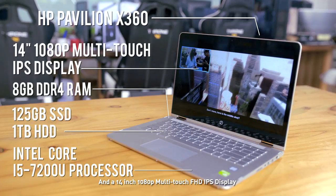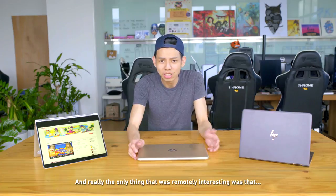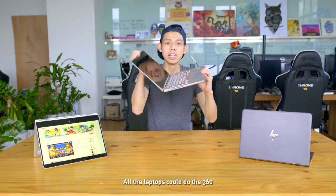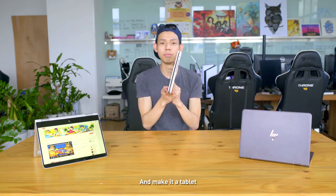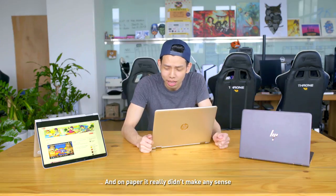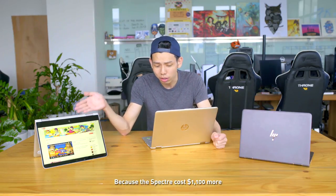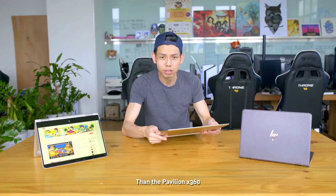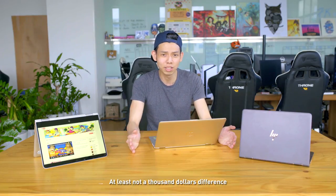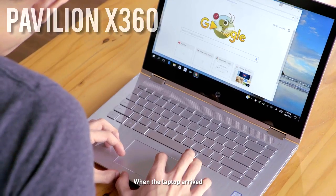And the Pavilion X360 had a 14-inch 1080p multi-touch IPS display. Really, the only thing that was remotely interesting was that all the laptops could do the 360 and make it a tablet. And on paper, it really didn't make any sense, because the Spectre costs $1,100 more than the Pavilion 360. But spec-wise, not much difference — at least not a $1,000 difference. On paper, haven't seen the laptop yet.